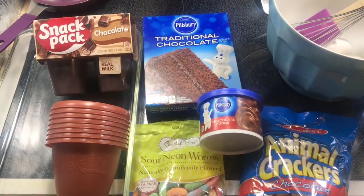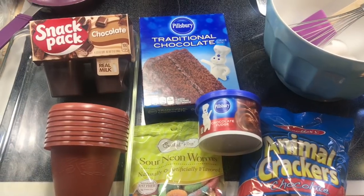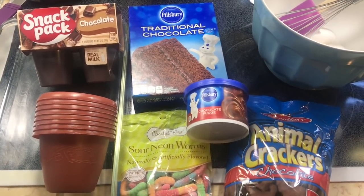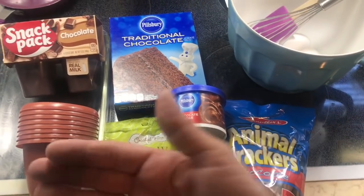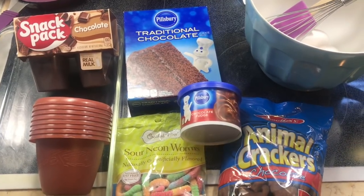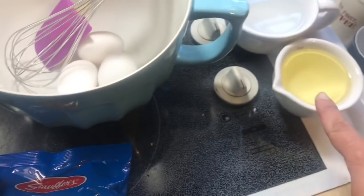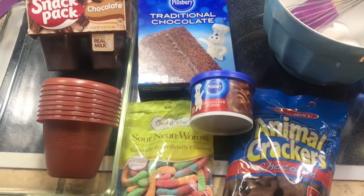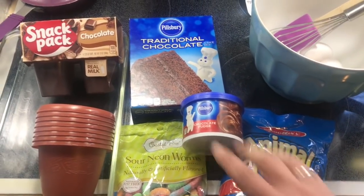Hey everybody, welcome back to my channel. It's Theoni with Thrifty Divas, and today myself, with the help of my tiny assistant, will be making dirt cake for fun. This happens to be all Dollar Tree ingredients and containers — not a surprise because that's the only place I'm shopping lately. Even the eggs and the oil are from Dollar Tree, but clearly it doesn't have to be Dollar Tree.